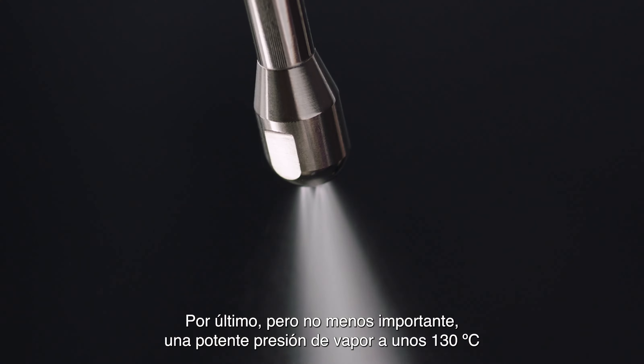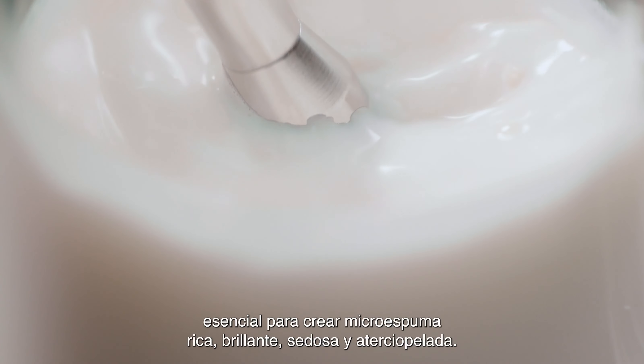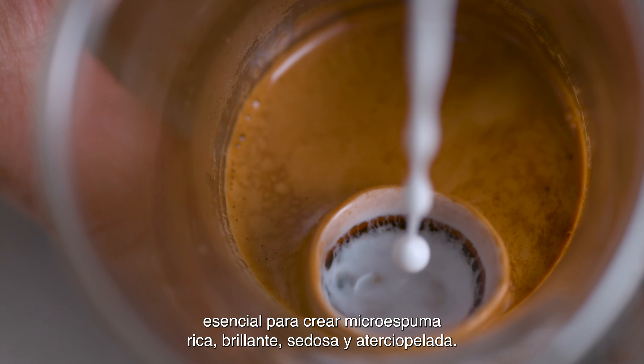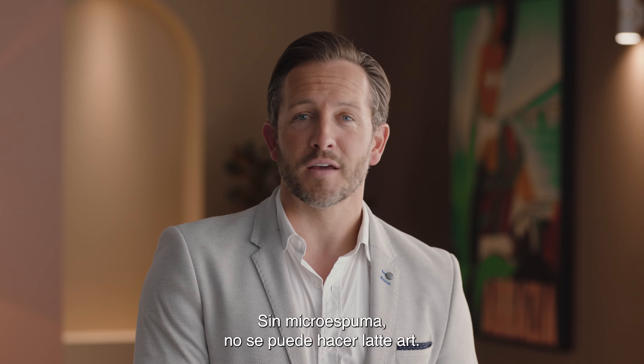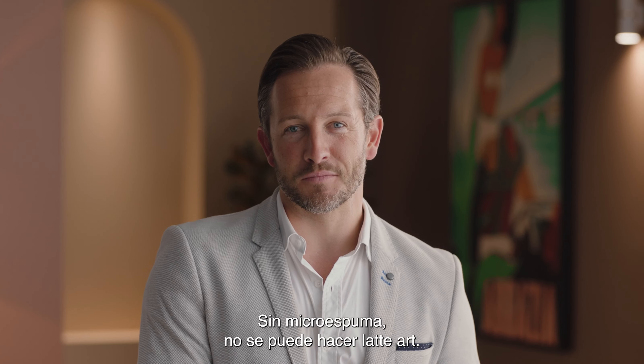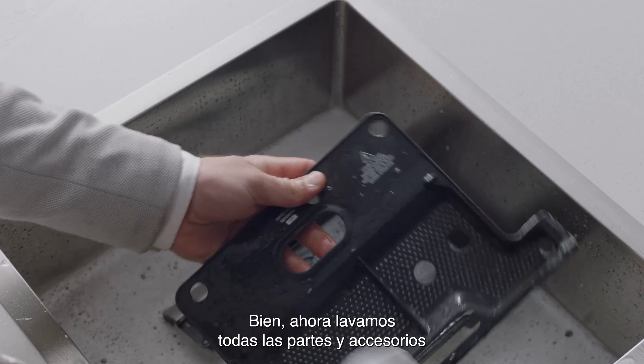Last but not least, powerful steam pressure at around 260 degrees Fahrenheit is essential for creating shiny, silky microfoam that has a rich velvety mouthfeel. Without microfoam, latte art is impossible. Now let's wash all the parts and accessories and dry thoroughly before use.